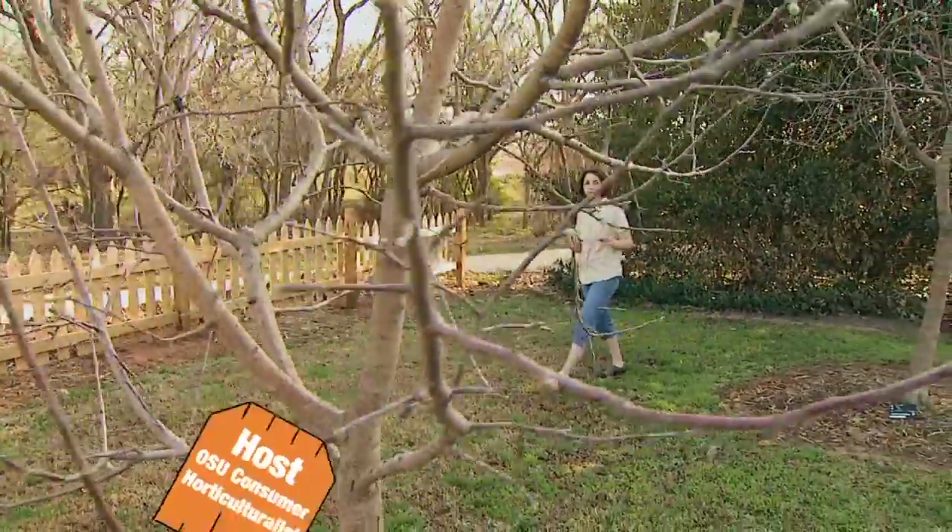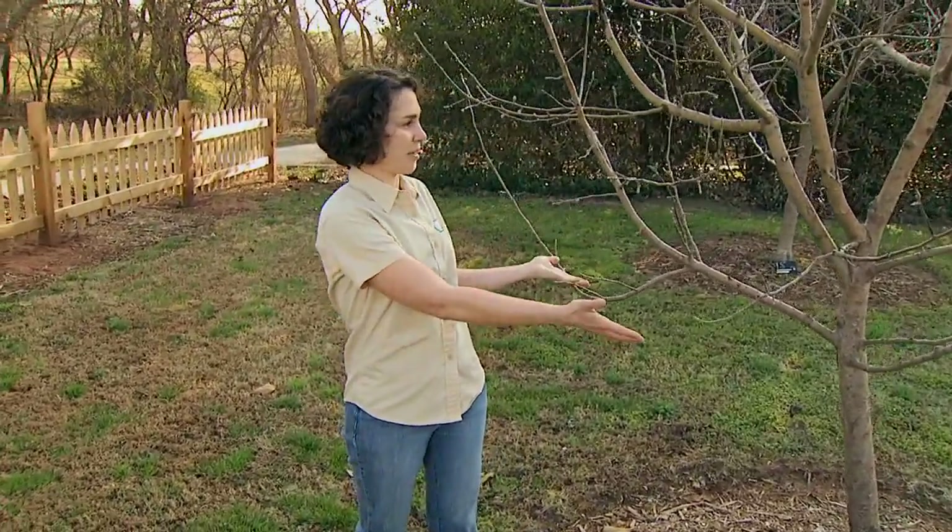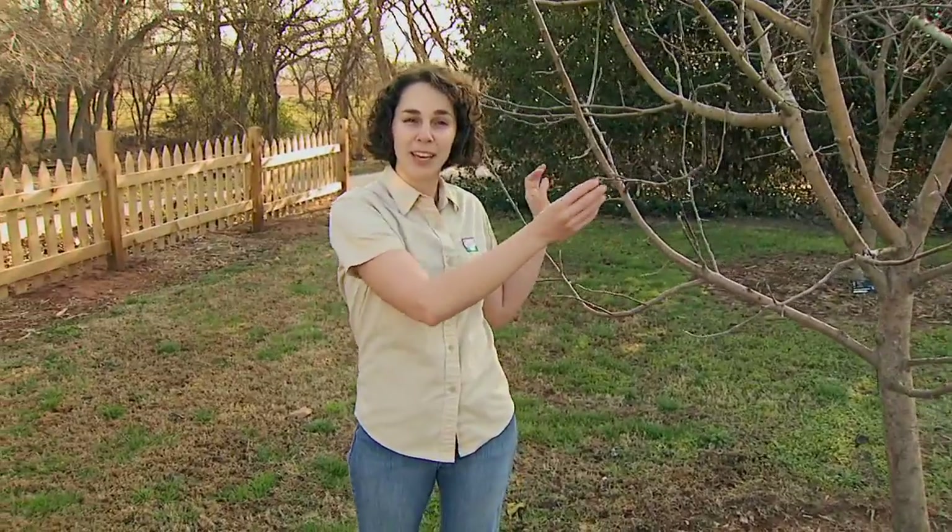In today's orchards we find a great diversity of fruit trees with adaptations to local growing conditions, disease resistance, and also greatly reduced canopy sizes. And while we tend to see these characteristics in the above-ground portion of the tree, the source of many of these traits lies hidden below ground in the rootstocks.